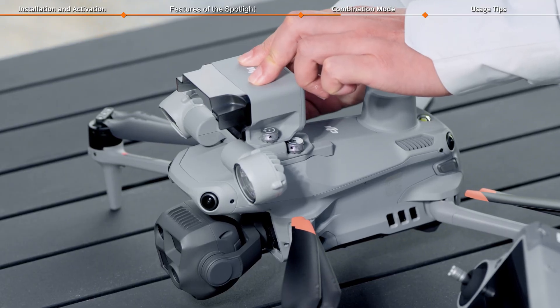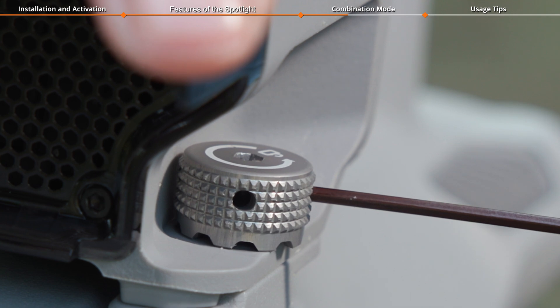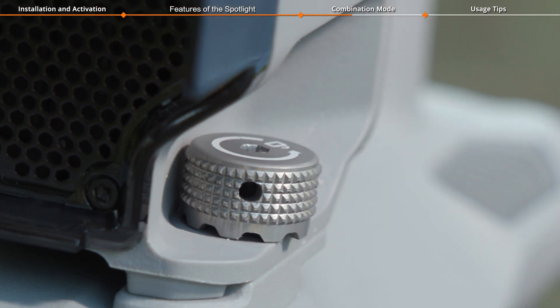Tighten the screws on both sides of the speaker. For long-term use, please use the tool provided in the package to ensure they are securely fastened.